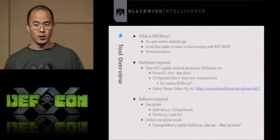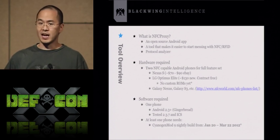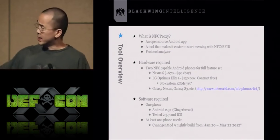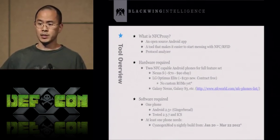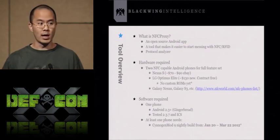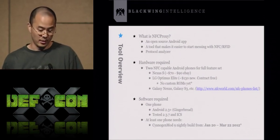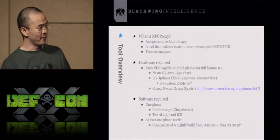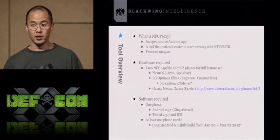For software: one phone can run stock Android — either Gingerbread or anything that supports NFC, or Ice Cream Sandwich and above. I've only tested on Gingerbread and Ice Cream Sandwich and haven't tested Jelly Bean yet, but it should work just fine.